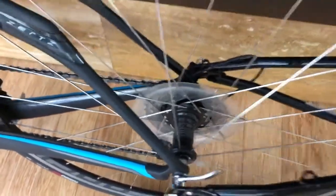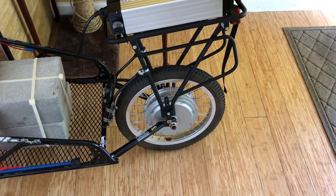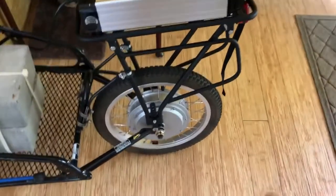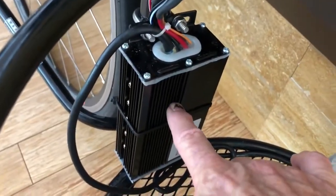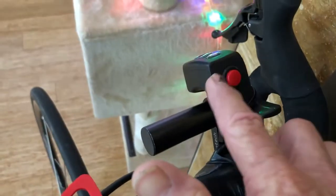Once you replace the standard axle with the Bob axle, the kit is a 16-inch front wheel motorized e-bike conversion kit. It consists of this hub rim — it comes assembled — and a controller that controls the operation of the motor. It's fed from a throttle, which is part of the kit.